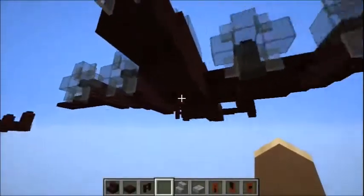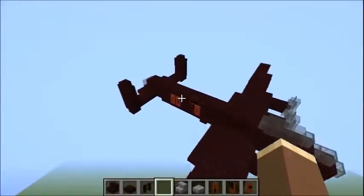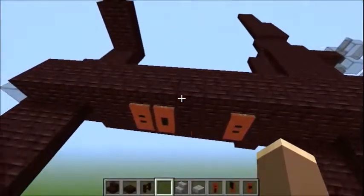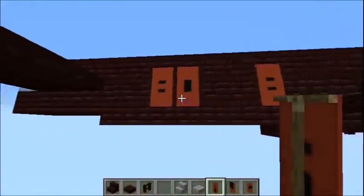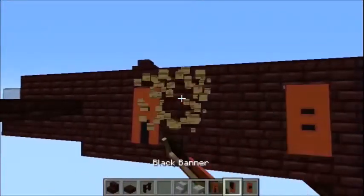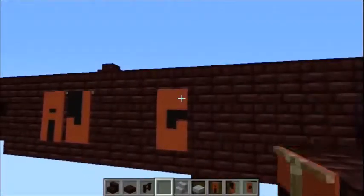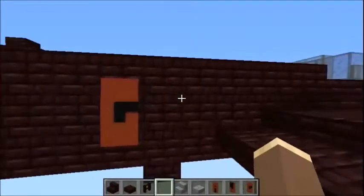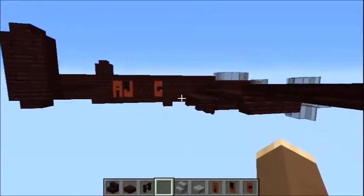And there we go. The Dam Busters — oh wait, I almost forgot. But if you're one for historical accuracy, you probably want to remove the bomb title and replace it with something like A, J, G, which is one of the actual Lancasters used on the raid. But conversely, if you don't care, then obviously don't bother.